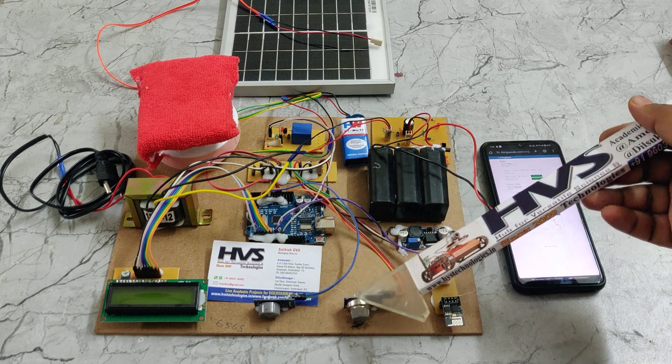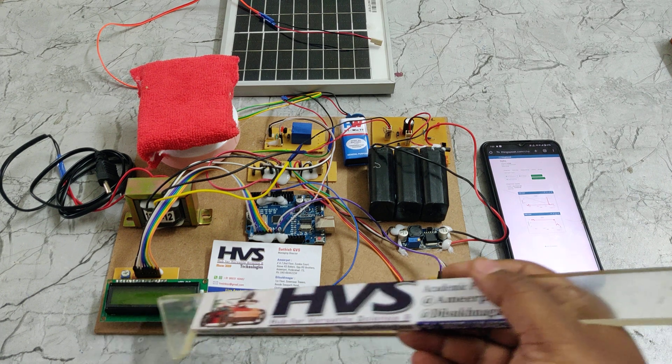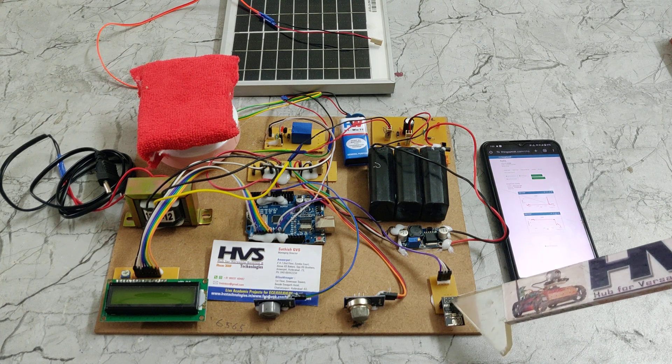These two parameters are continuously monitored by the Arduino Uno board, and we are going to see the status of these two sensors on the LCD screen. In parallel, we are going to upload the same sensor data to ThingSpeak using this ESP8266 Wi-Fi module.